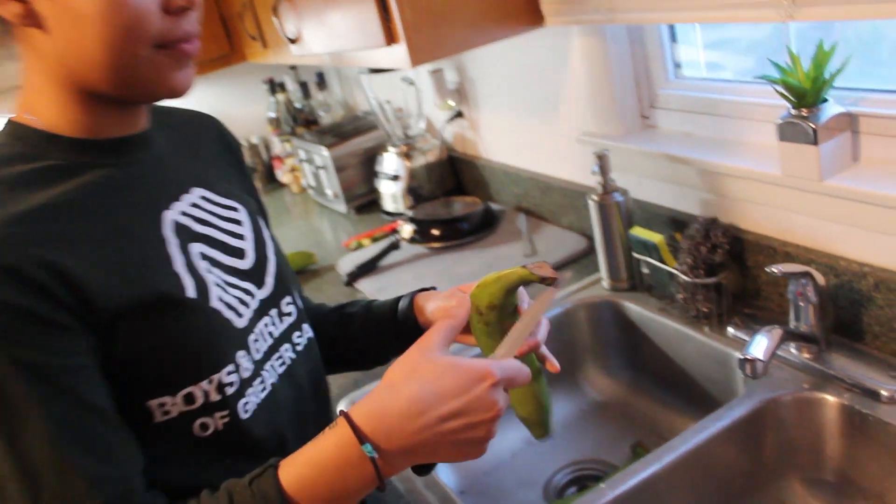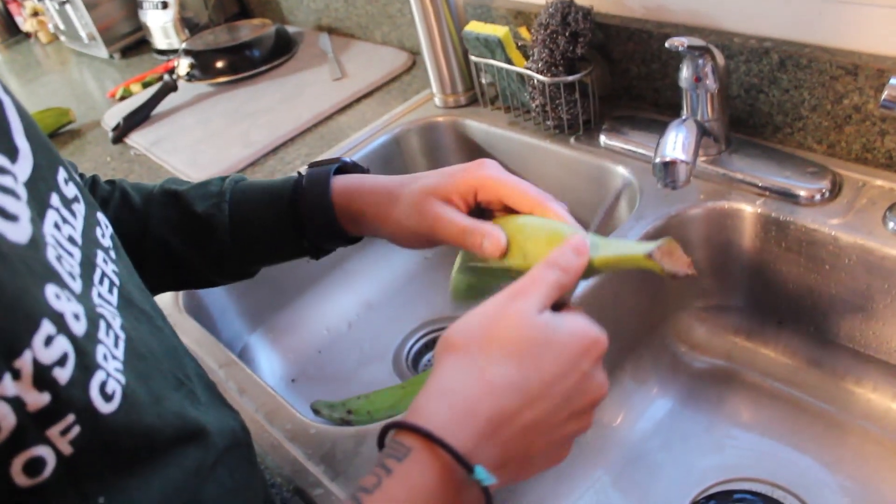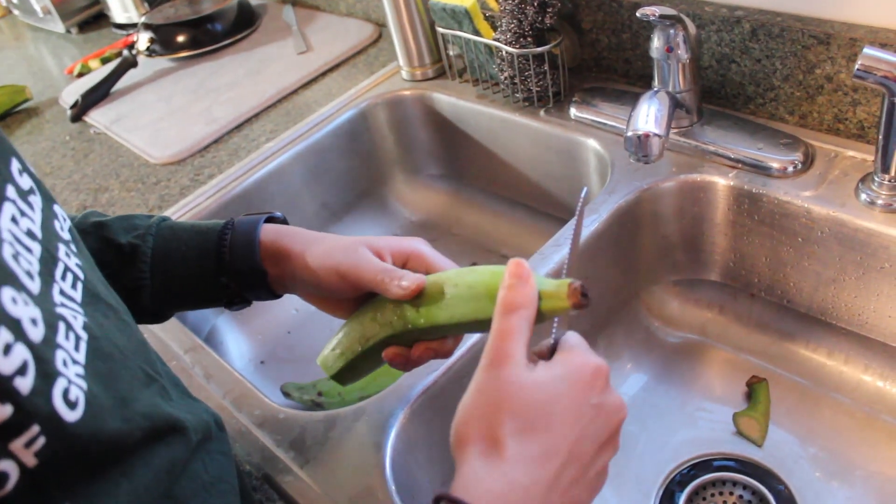Make sure that you have adult supervision while doing this, because you are going to be using a knife to cut the platanos, and it can be a little difficult.